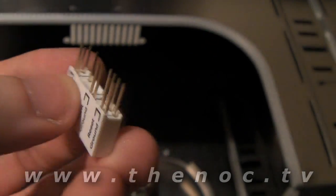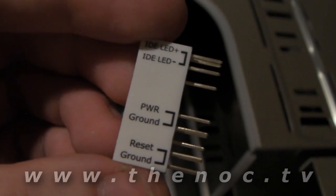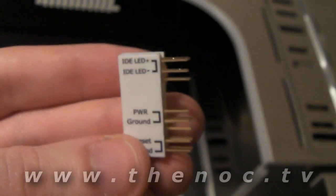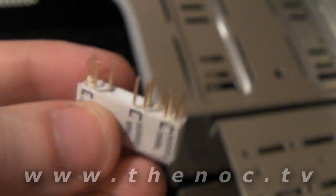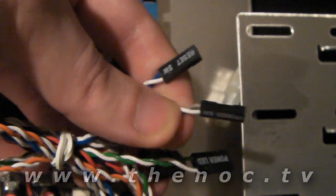Okay, going to be doing the connections — motherboard connections from the case to the board. What we got here is the Asus motherboard connector, it comes in a little bag with your motherboard. What we're going to do is line up these connections — which is going to be impossible for me to show you on camera because it's so small — with the case connectors that go to the front panel case lights, power buttons, reset switches, all that stuff.